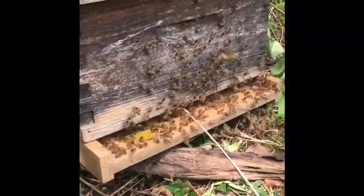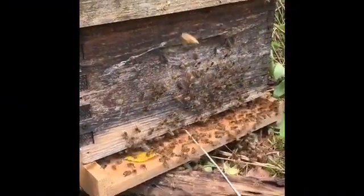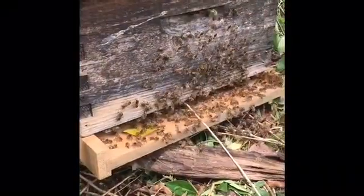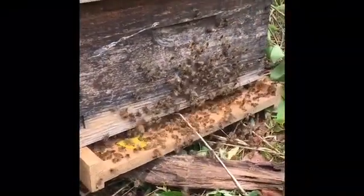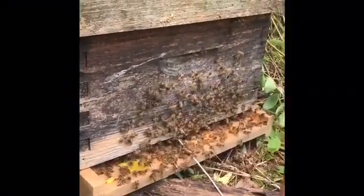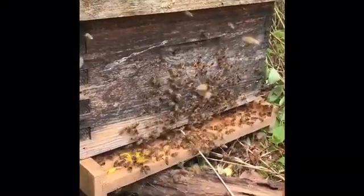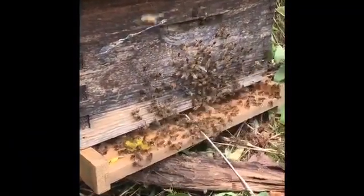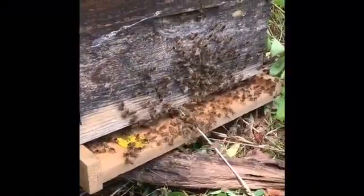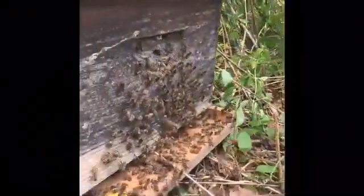I got all 10 frames in, so I'm not going to have to open it up again for several days. I'll open it up and see if they're building comb. I'll leave this box right here this evening. Can't quite tell if I got more coming in than going out — looks about the same. But I think all these bees flying around will eventually come back down here if the queen is down here.